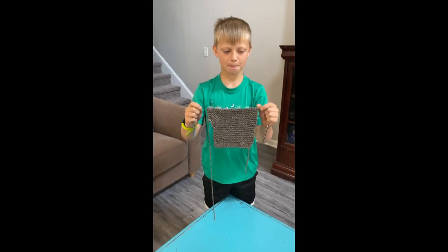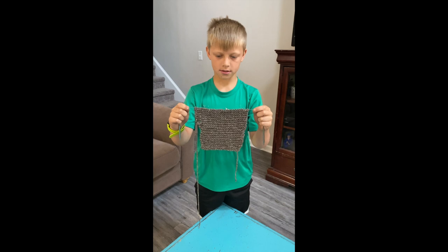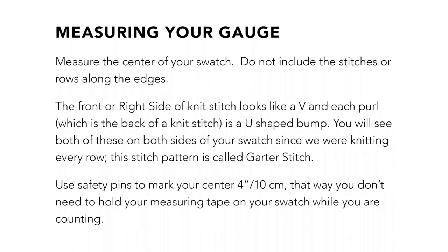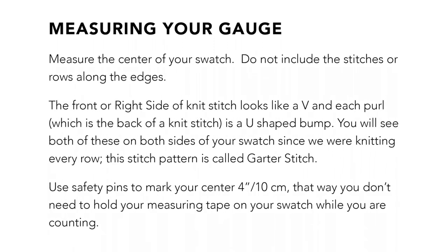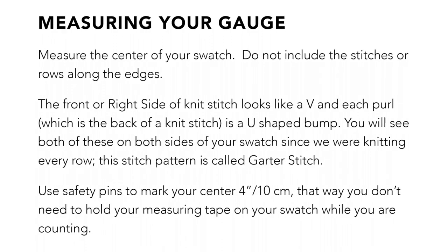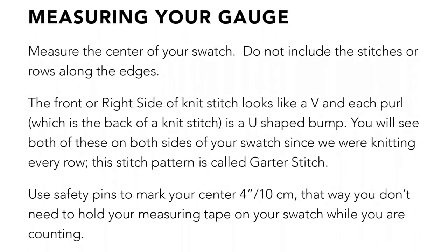Charlie has blocked his gauge swatch. Remember, we left it on the needles because we haven't taught the bind off yet, so we just went ahead and blocked it right on the needles. Now he's going to take his gauge measurement. Measure only the center of your swatch and do not include the stitches or rows along the edges. Use safety pins to mark your center four inches — that way you don't need to hold your measuring tape on your swatch while you're counting.